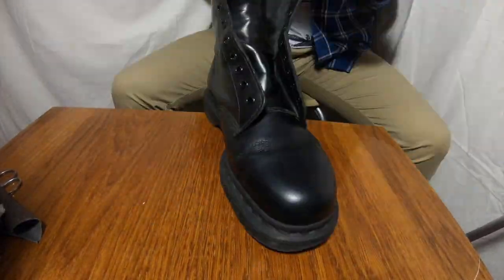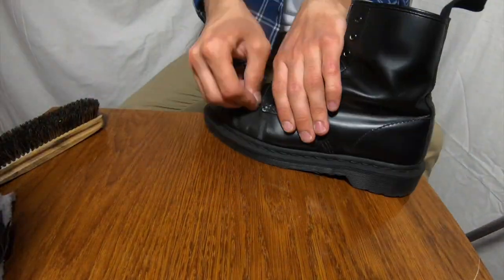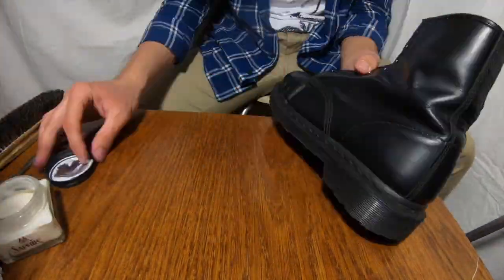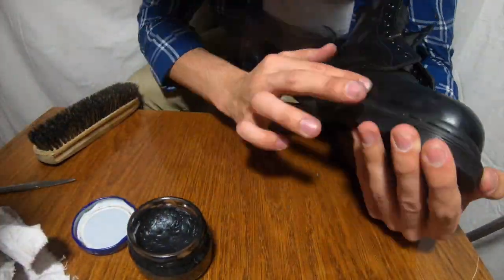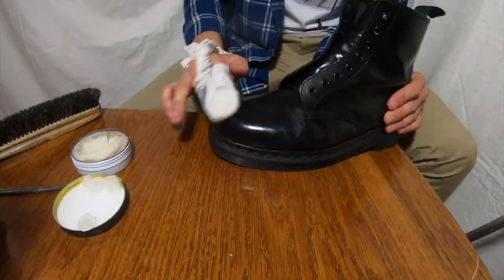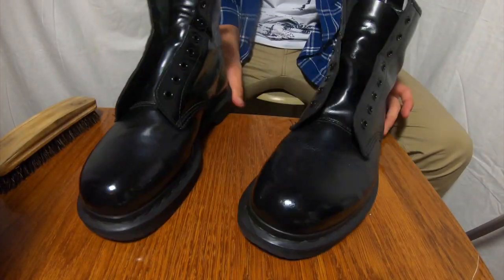Be patient — that's the only advice I can give you when doing work like this. If you're not patient, you can damage the shoe and won't be able to restore it — you'll just throw it away. Very quickly it looks so fast here, and here it is.